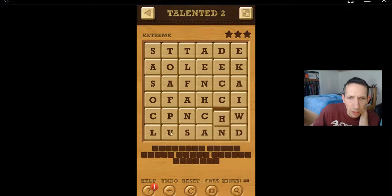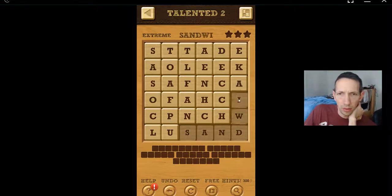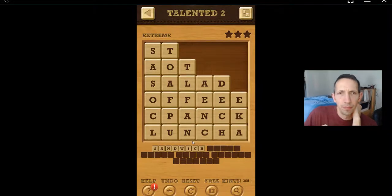Here we go, maybe I'll do that. I can't get the cupcake, huh? Why is there a thousand hands? Okay, sand. Sandwich.